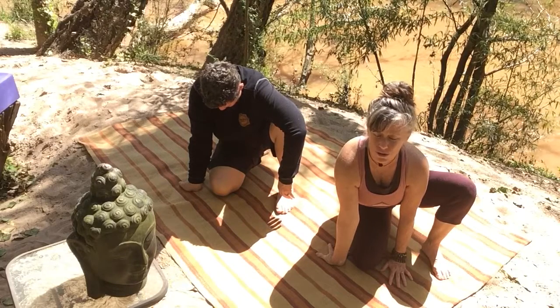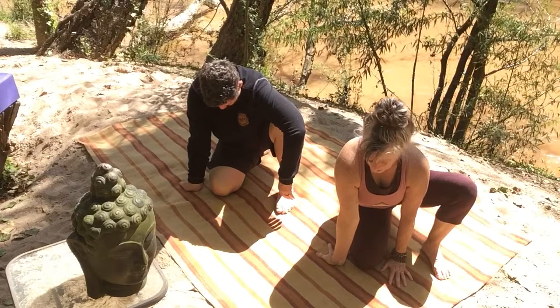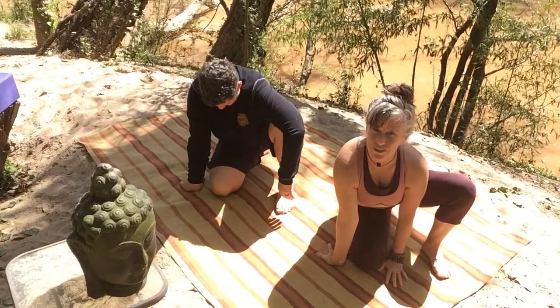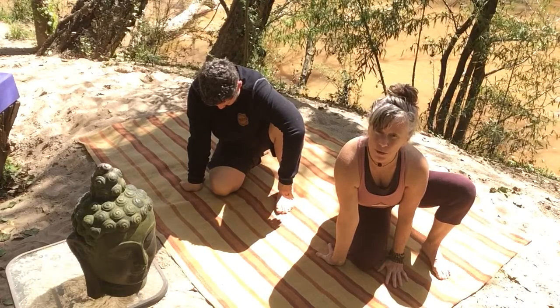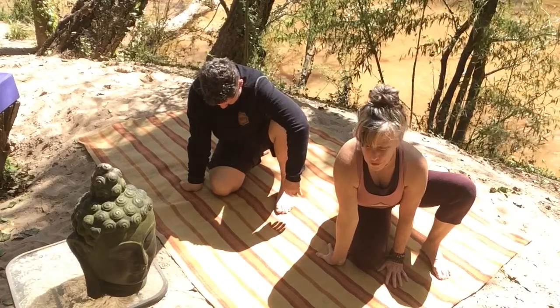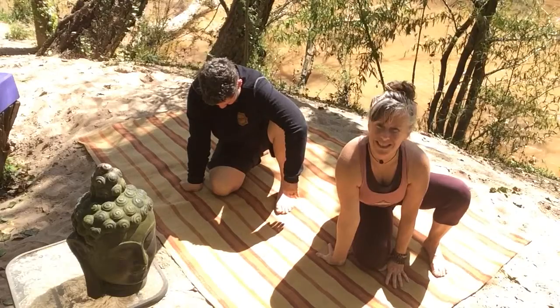Soft shoulders, soft heart, soft jaw. And imagine you could put two little nostrils there on the wrist and breathe from your wrist. And for some of you, this may not be too difficult, this may not be too sensational.